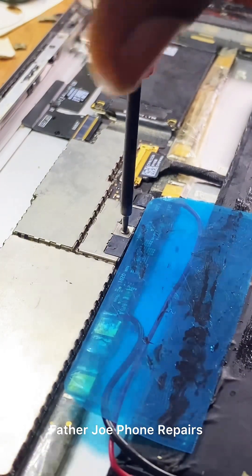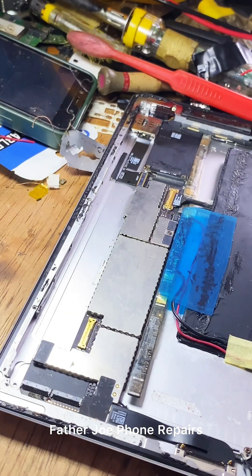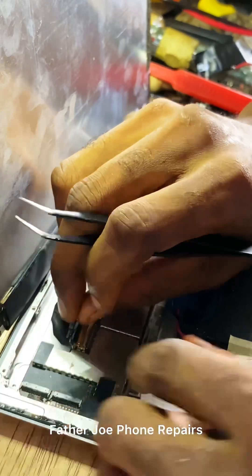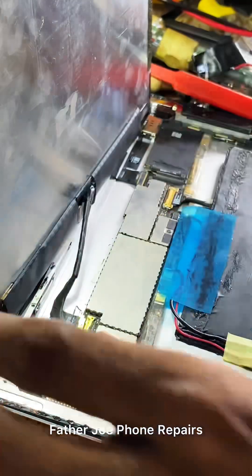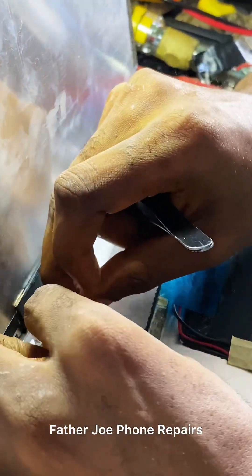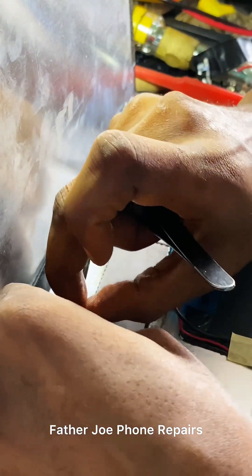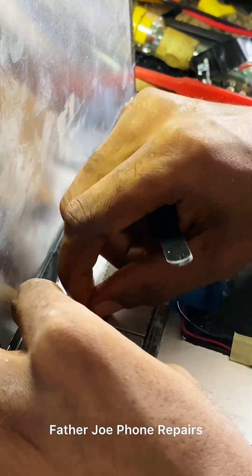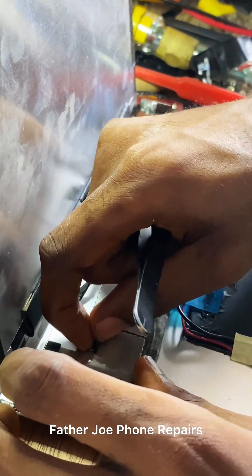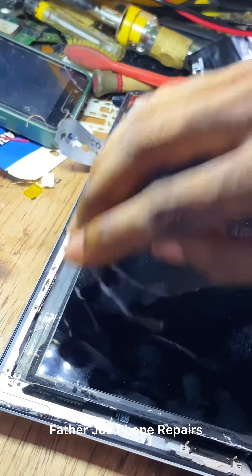Make sure you fix all the bolts and tighten everything. Fix the screen first because you need to be sure it works. Don't rush — carefully do this so you don't break the screen. Let me fix the screen, power on the phone, and if it turns on with no error that means it works.